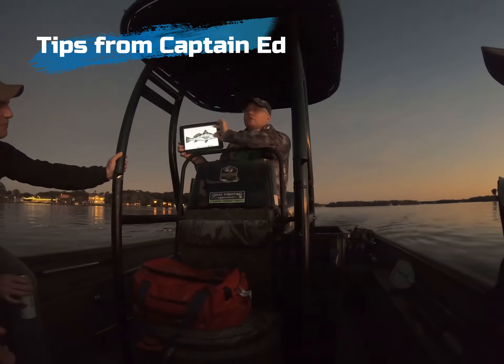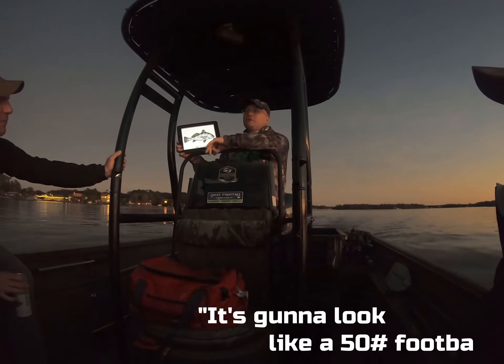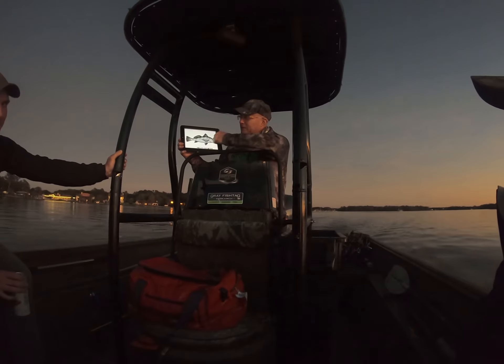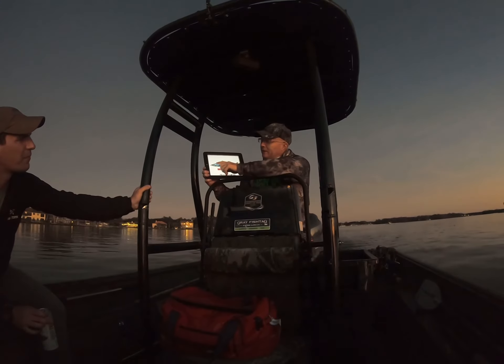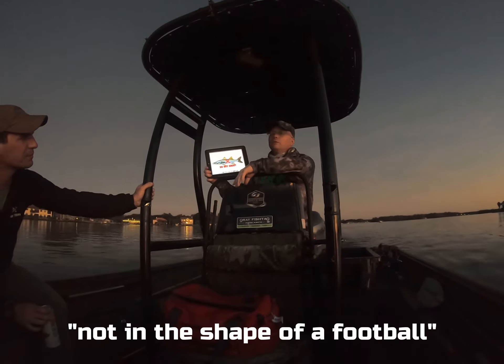It's going to look white, going to look like a 50-pound football. You see how that shape is? The way to tell this fish though is it doesn't have a high back, not in the shape of a football, and it's not going to move really.